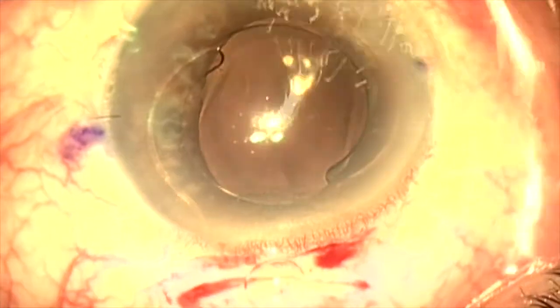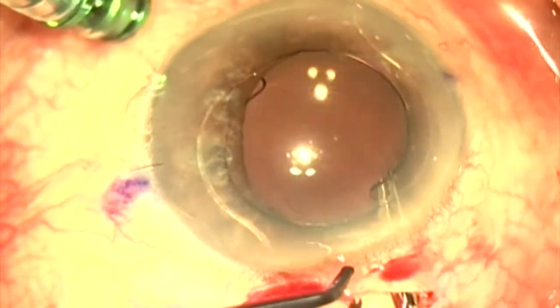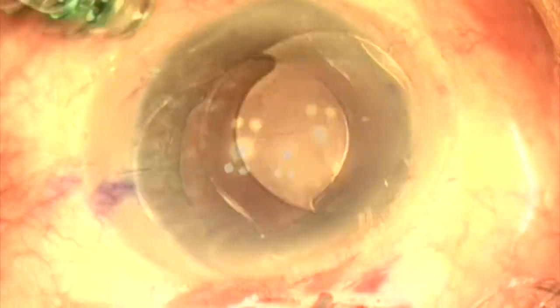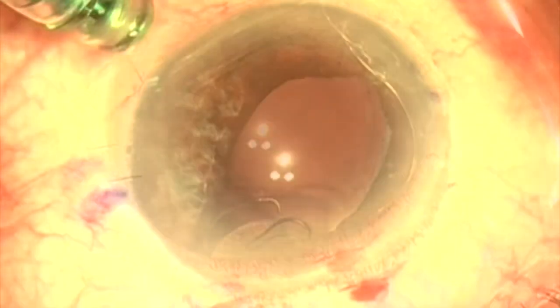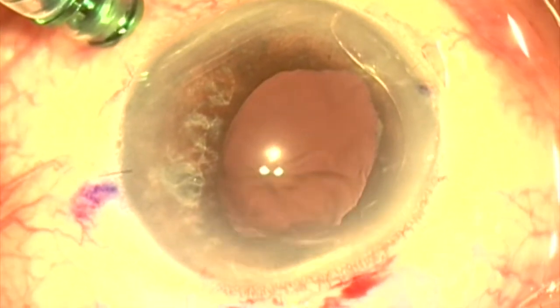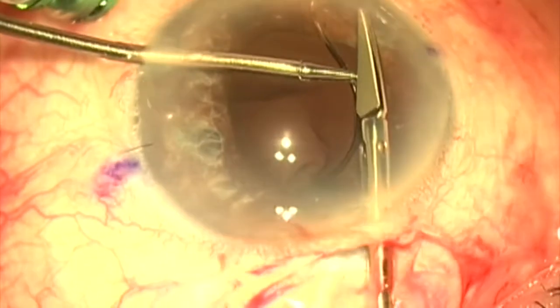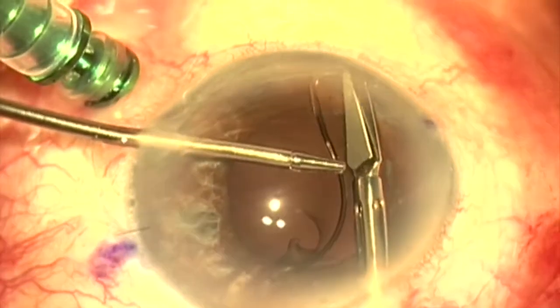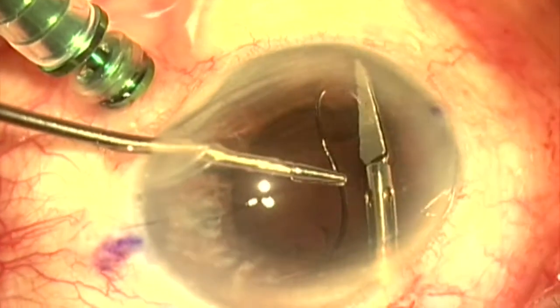The anterior chamber is entered with the keratome, and an MST scissor is used to cut the haptic so that we can remove the lens in one piece. We're now going to try to remove the haptic remnant by cutting it very close to the base of where it inserts into the tunnel of fibrosis.